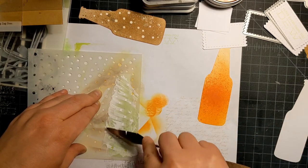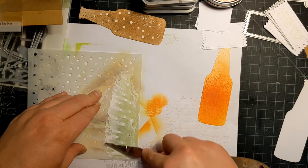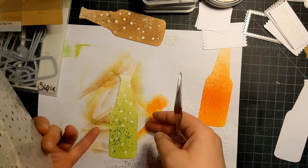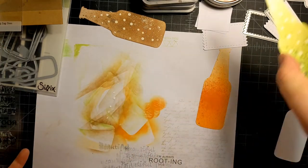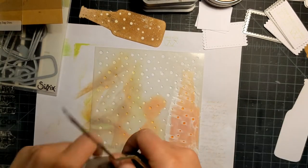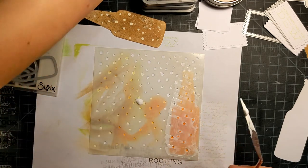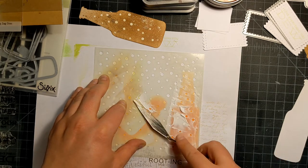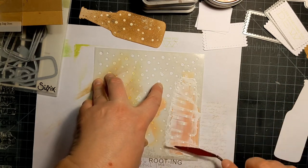I still have some gesso on my scraper, so I'm just going to use what's left on it. Green is good. I'm going to leave these out to dry and then do the orange one — I'll add a little more gesso. Oops, not how I wanted that to go — kind of goes with the rest of my week. Okay, let's scoop that up. Once I'm done I'm going to wash my stencil and scraper off.